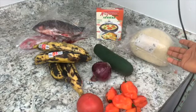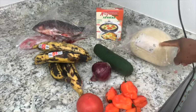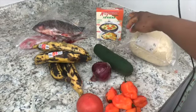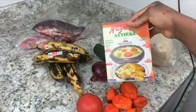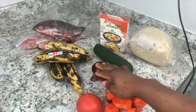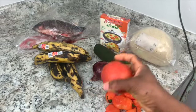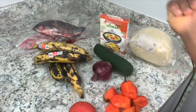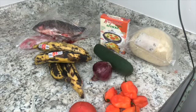As you can see, I have two kinds of acheke — I have the frozen acheke, which you're gonna want to defrost before you make it. I've already defrosted mine. And I have my box acheke back here. I also have cucumbers, red onions (you can use white onions), plum tomatoes or Roma tomatoes, habanero pepper, plantains, and fish.